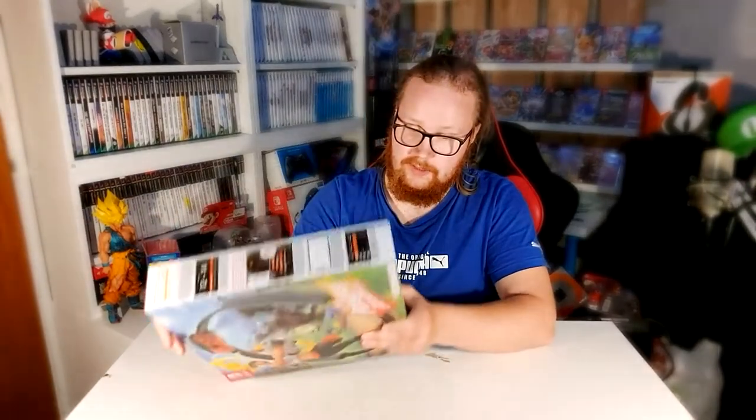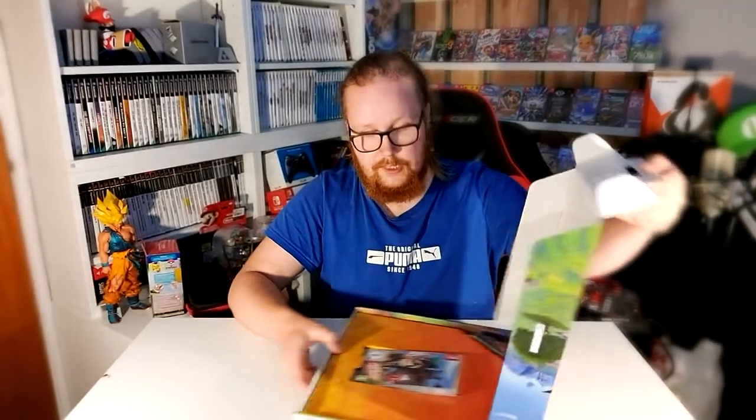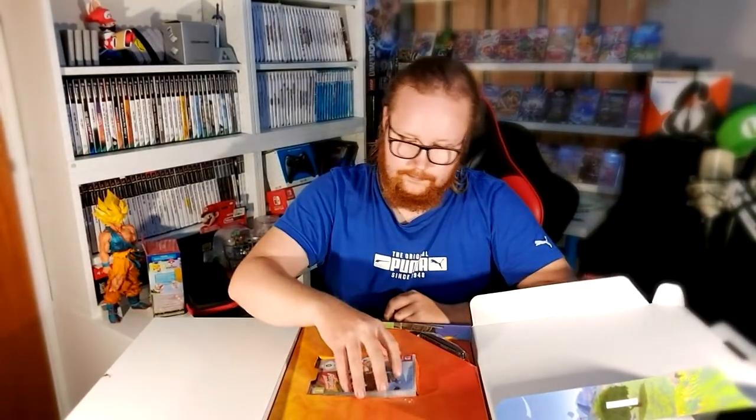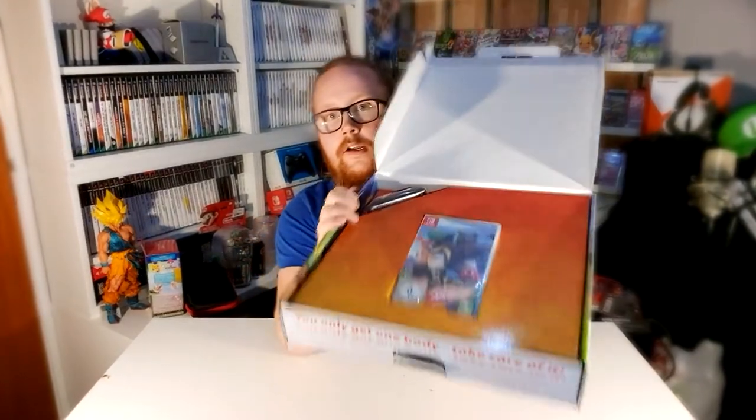I decided to do an unboxing video. Apparently there's a tab here for opening it. This is the first time I open it. Why am I opening it now, you might ask? I wanted to start exercising, and I actually want to play a new game.